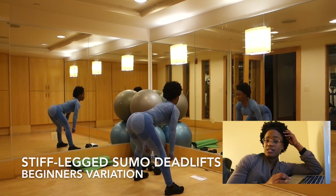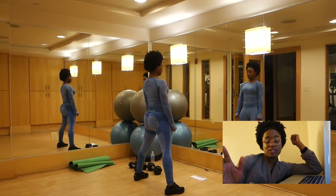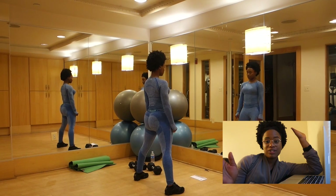This is just the beginner's variation so without weights you're going to do the workout just the same except you don't have dumbbells in your hands.